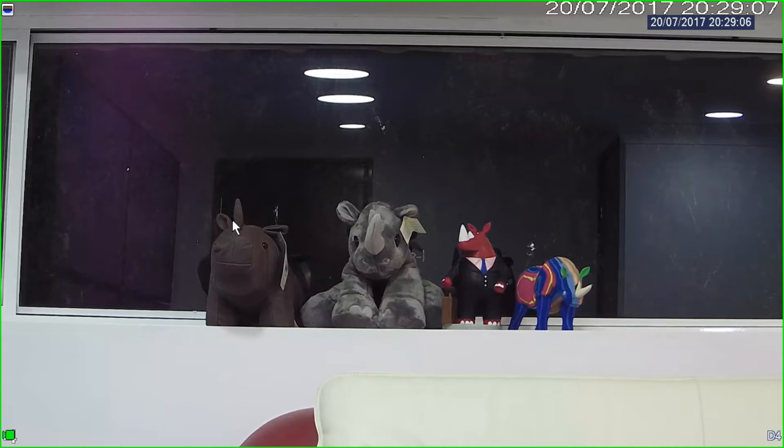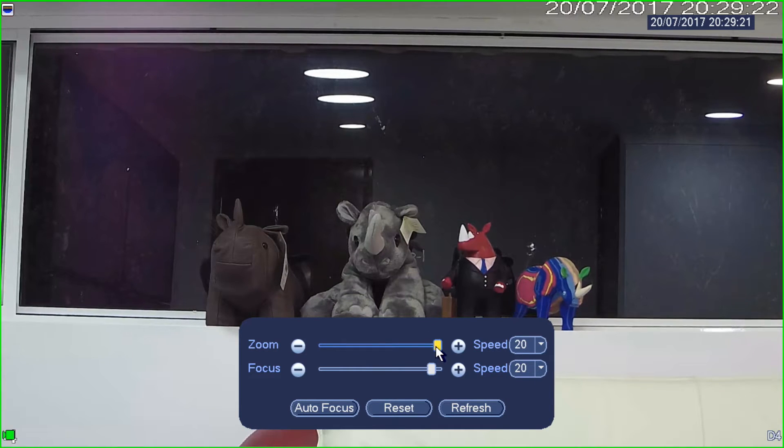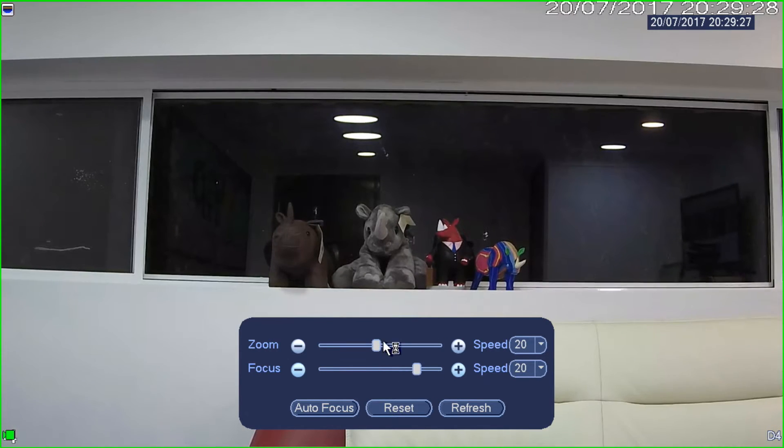I don't have to fiddle around with dodgy set screws on lenses or anything like that. I simply mount the camera, point it to roughly where I want it to see, eye it in, and then zoom and focus the camera back from the recorder. Just to show you that one more time — right-click, autofocus, and I'll zoom out to halfway. And there you go, autofocus is finished again.